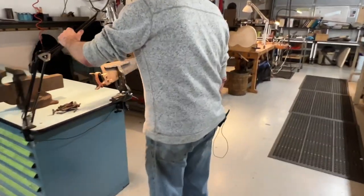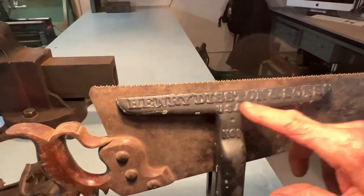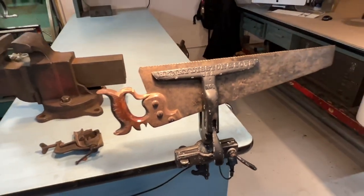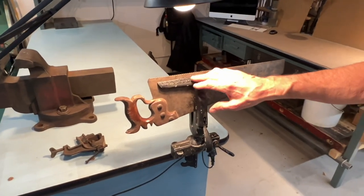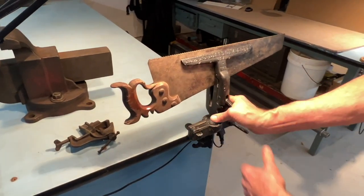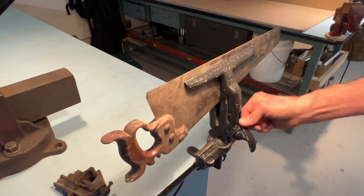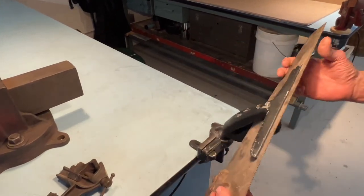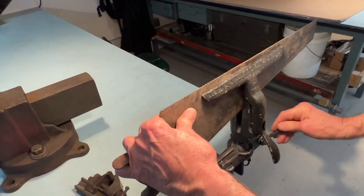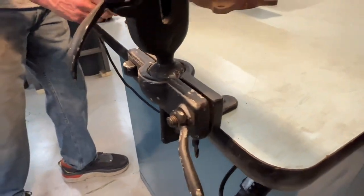This is a specialty vise — it says Henry Diston and Sons. Diston was a company that made a lot of great tools, mostly saws. This is a vise to sharpen and set a handsaw. Just a little cam action — it clamps on a small range of material. After all, saws are almost always the same thickness, so you just need a little cam. It has a ball joint just like those other devices, so you can position it in whatever way seems most useful.